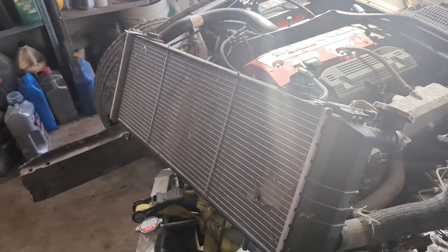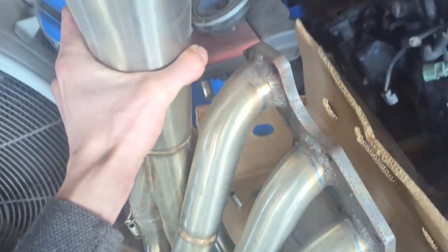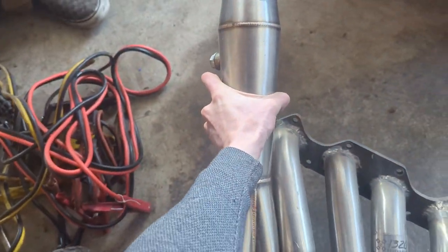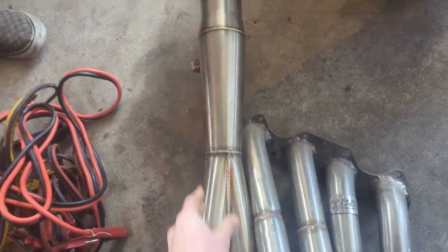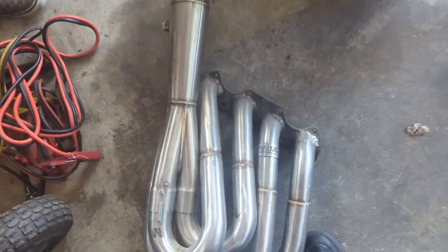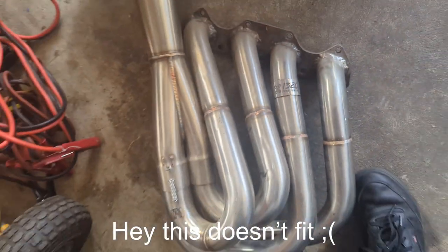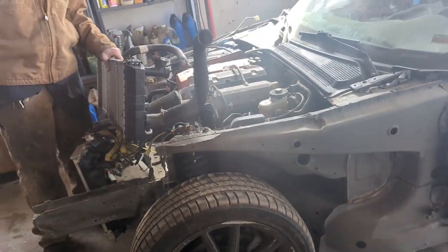Oh, what's this then? It came off an XJ Jeep. We were going to use it as a radiator for the S2000. We still got this bad boy — that 1320 header. Someone, when I bought it, re-welded the flange and I didn't realize it until I sold it to a guy and he said it doesn't fit. There's a lot going on here.